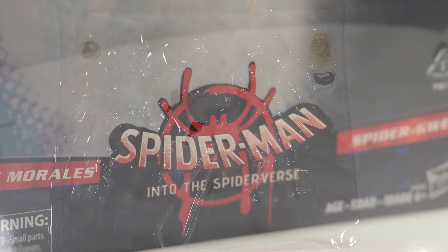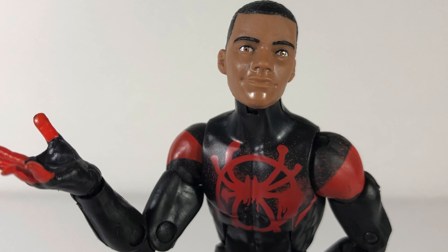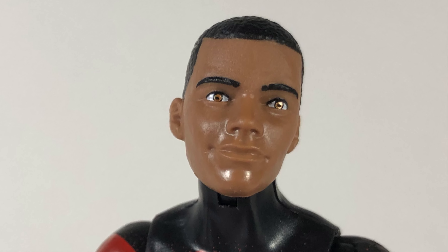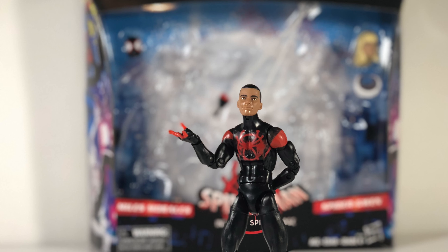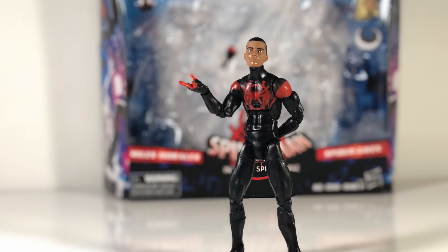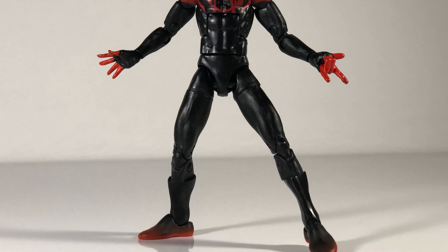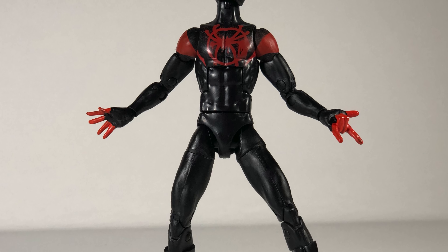I do have the other Miles Morales — I'll pull him out in a minute to do a comparison. So let's start out with Miles Morales. One thing I will say that I like about the new figure is the sculpt of the head. The skin tone definitely looks a lot better. He is half African American and half Puerto Rican, so having a lighter skin tone on this figure looks more accurate to the comic book. The big difference on this figure is this is more of a Miles Morales homemade suit. As you can see, the spray paint detail on the chest, as well as on the feet and on the back of the figure. It's a cool figure, I like it.